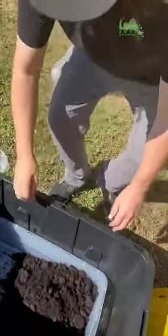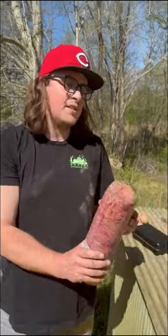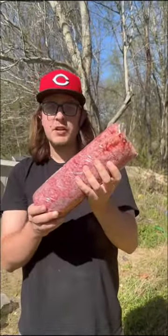It kind of looks like soil, doesn't it? Go ahead and add this stuff right here — this is what flies absolutely love. This is pretty much fly crack.